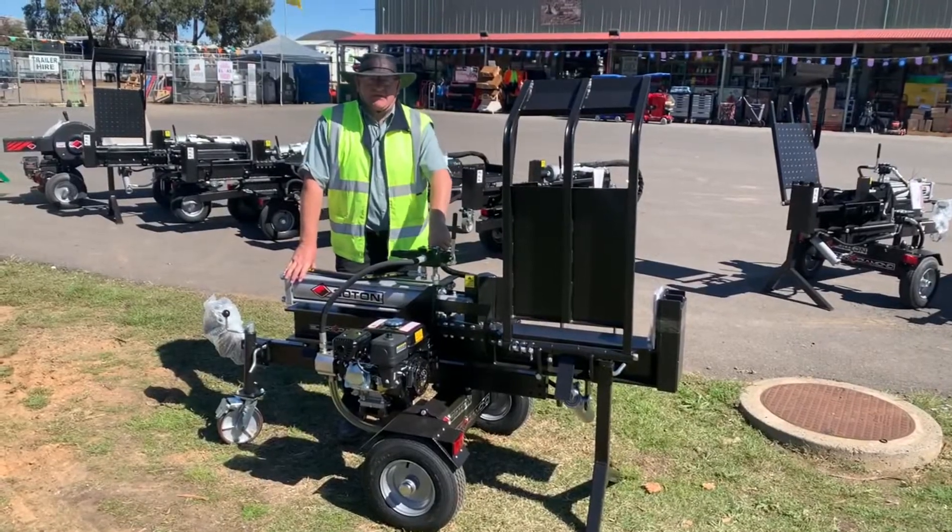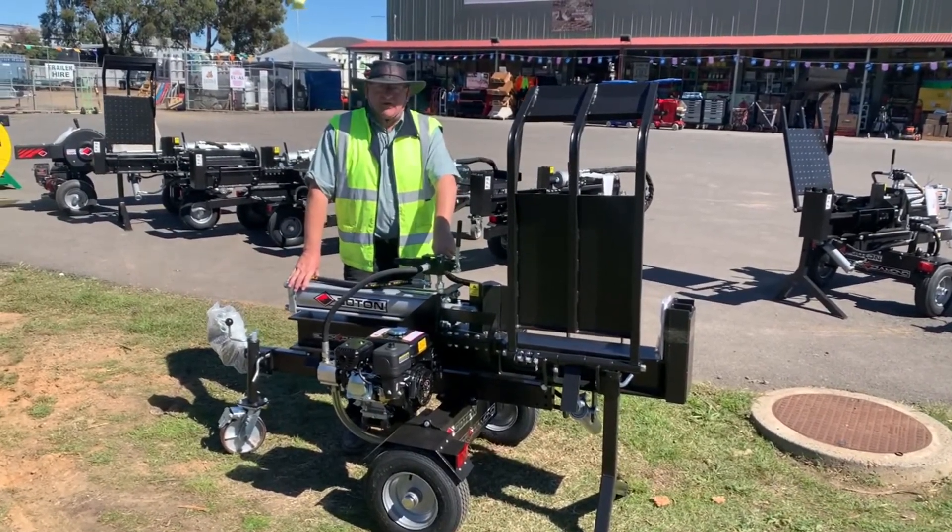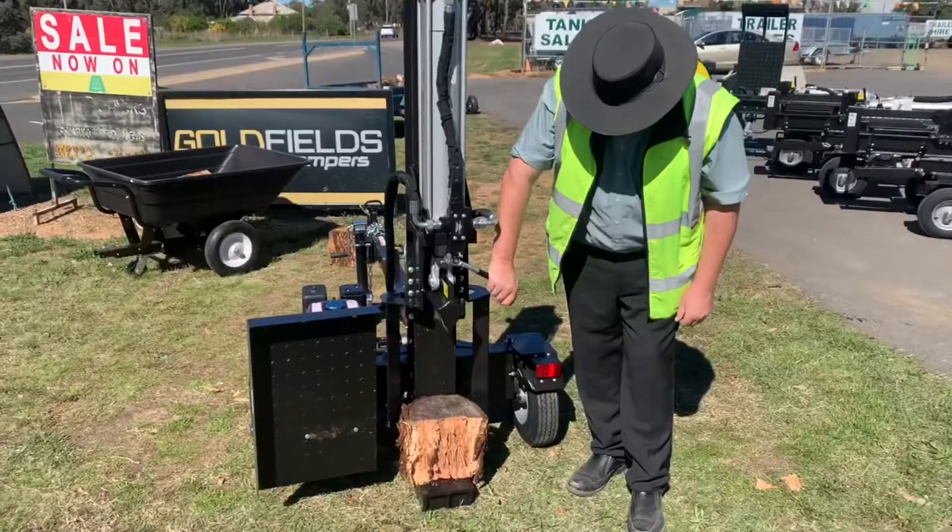Howdy folks, we've got the 30 tonne log splitter with lifting table, horizontal and vertical.